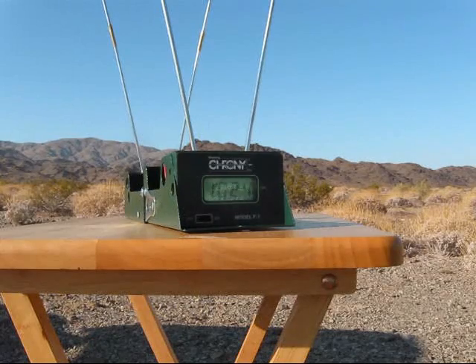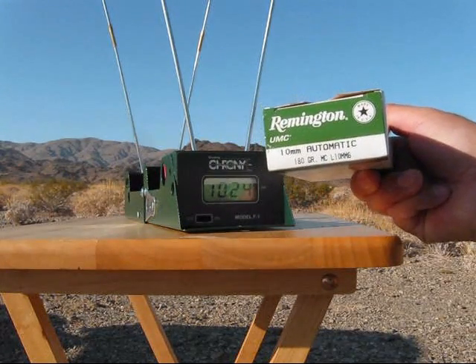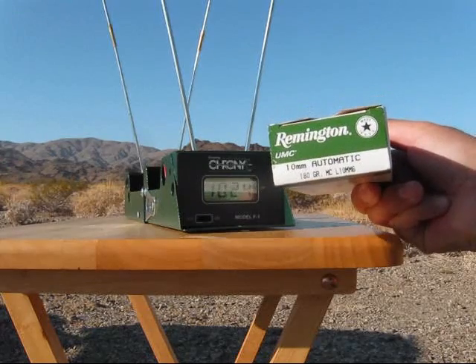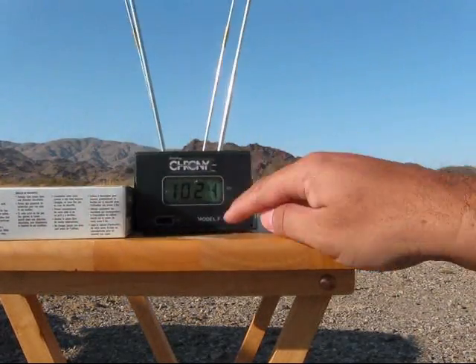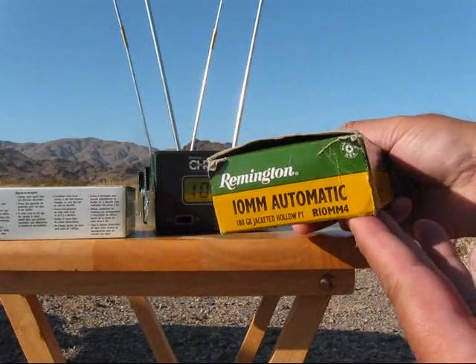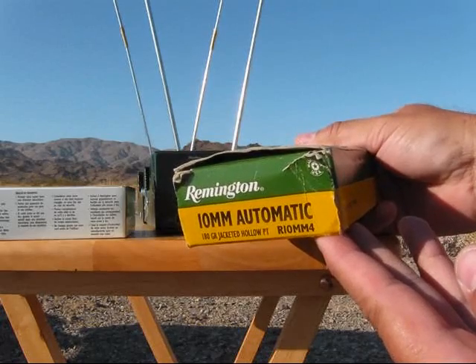We'll have a Remington UMC 180 grain — this is the L10MM6. Then the next five rounds will be a Remington 180 grain jacketed hollow points, R10MM4.